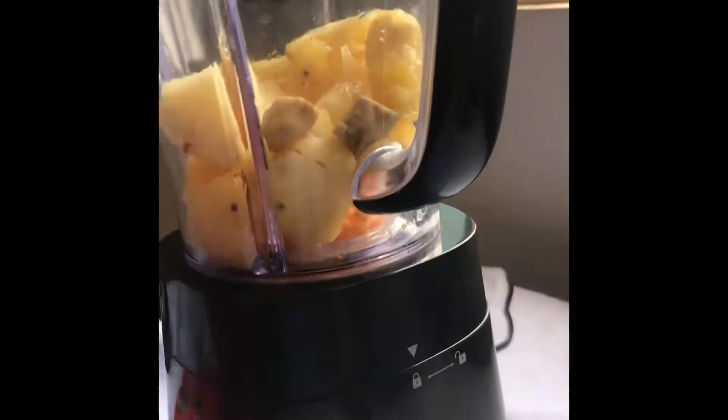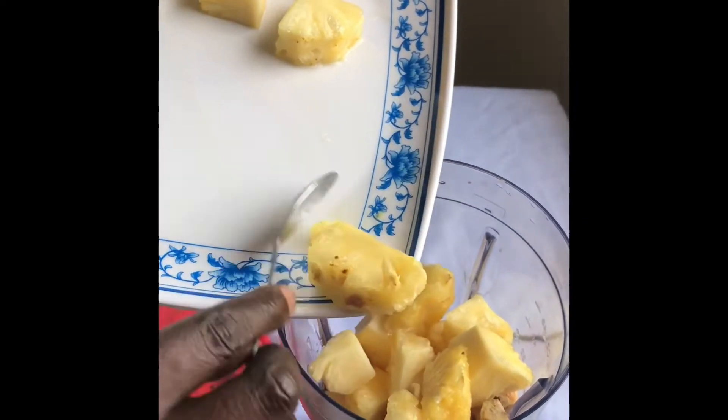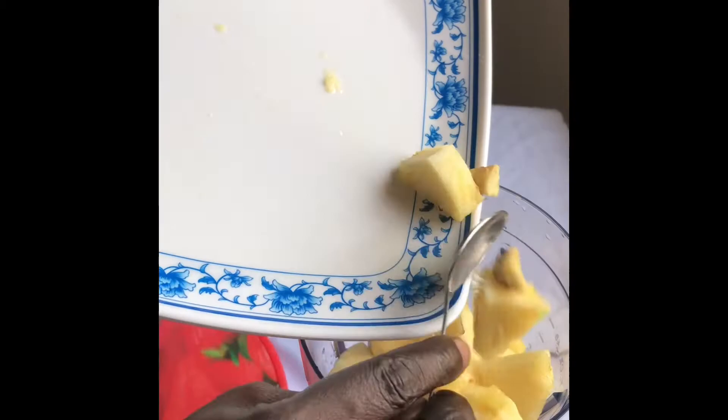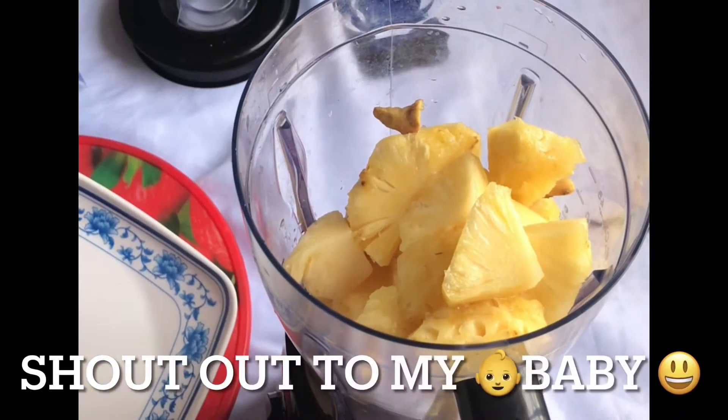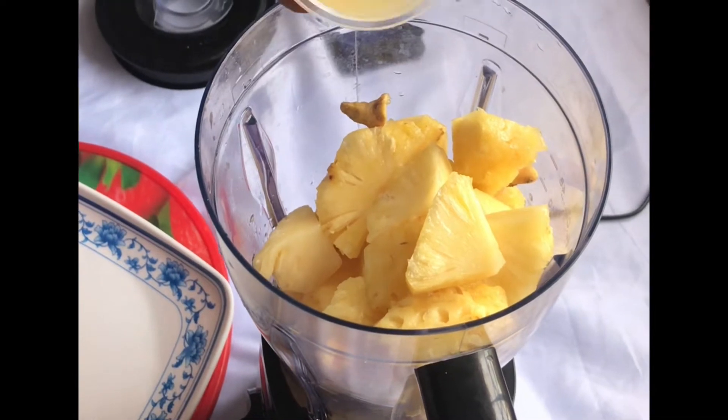It's time to transfer our diced pineapple, ginger, and lemon juice into the blender. I'm also going to add a glass of water to make the blending easy and smooth. If you have a food processor you want to use, please go ahead — be creative.